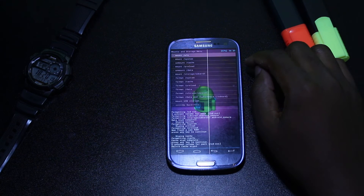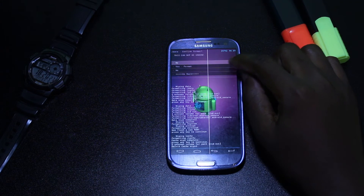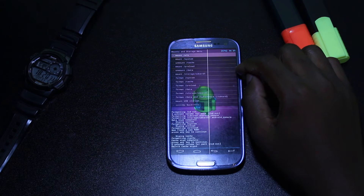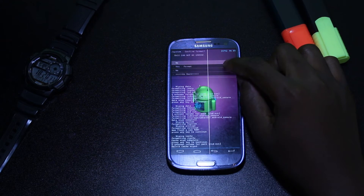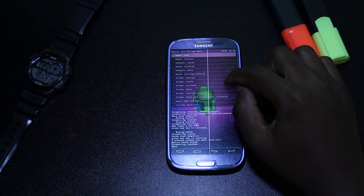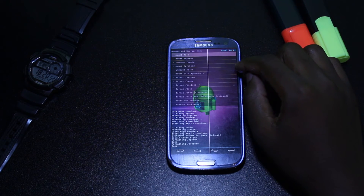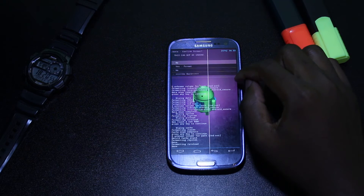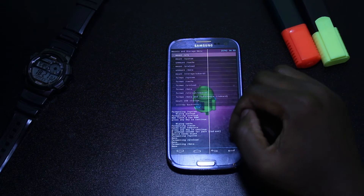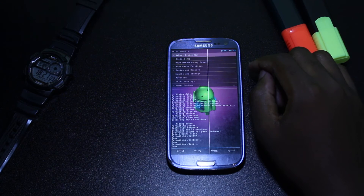Now here on Mounts and Storage, we will delete all the data saved in your phone. We will start with the System, then Cache, Preload, and Data. Now that we have completely erased all the data from our phone, let's go and install the new custom ROM.